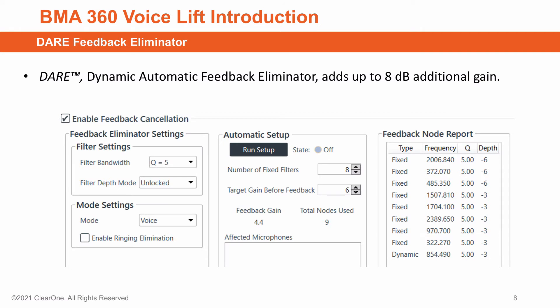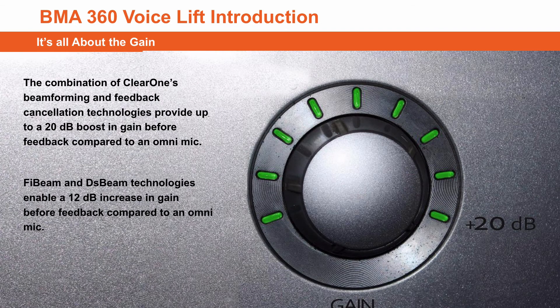Along with 5-beam and DS-beam, we add DARE Feedback Eliminator. DARE is our patented dynamic automatic feedback eliminator. This technology provides unsurpassed removal of feedback and ringing. DARE adds up to an additional 8 dB of gain before feedback. This combination of ClearOne's beamforming and feedback cancellation technologies provides up to 20 dB of boost over an Omni-mic.